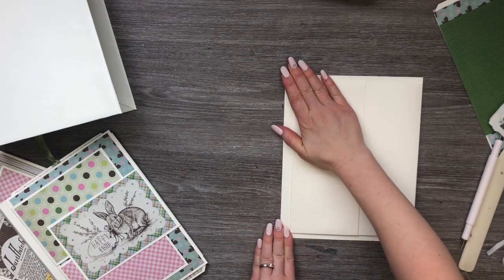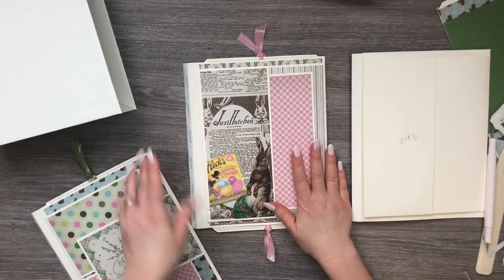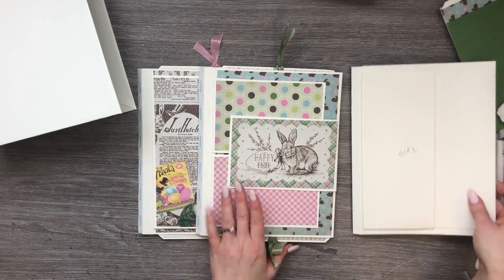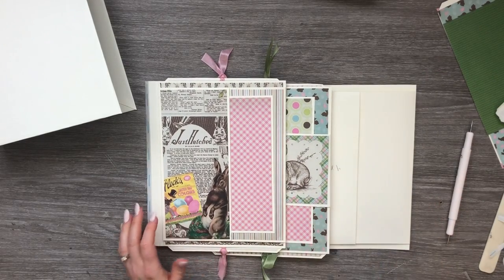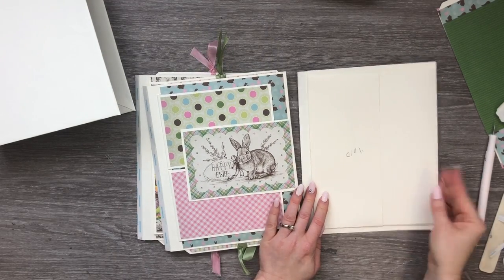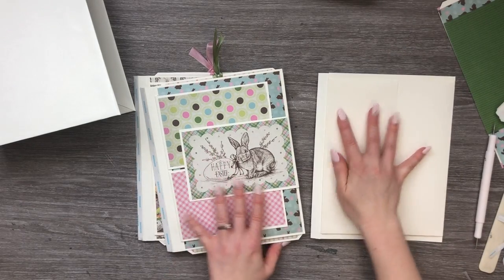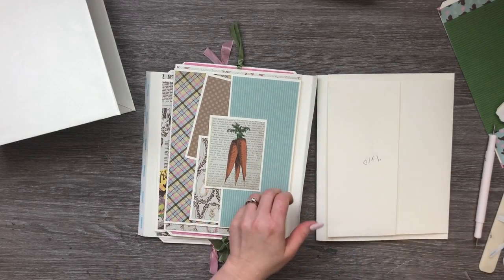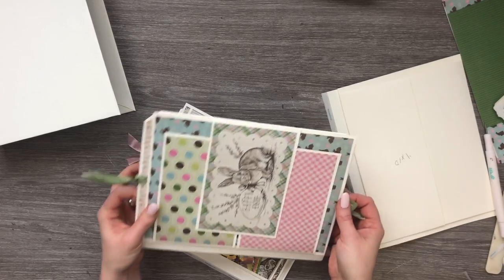Let me show you the variations. This is page one, this is page two, and this is going to be page three. The only thing I've done differently is instead of attaching everything on this side, I just attached everything on this side on the front of the page. All of the stuff we did on the front of page one I attached on the back of page two. The pages are identical — you're just going to attach the pieces to different sides of the page.